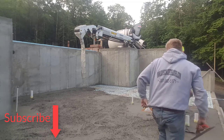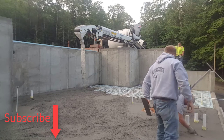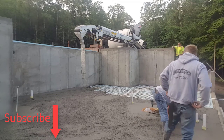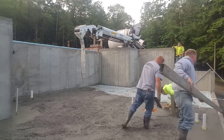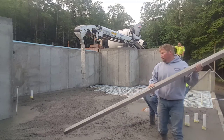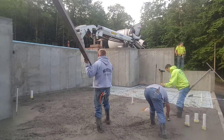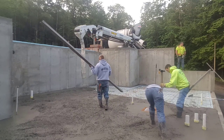So today we're going to talk about kick screeding or hand screeding concrete. We do both — we hand screed floors like this and we also have a vibra screed. I'll have another video on that coming up soon, but today we're going to talk about how to hand screed with that straight edge right there. That's a magnesium straight edge — it's a two-inch by four-inch by 14-foot straight edge.